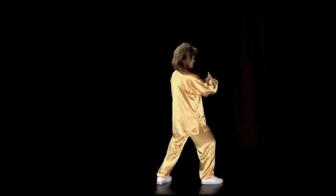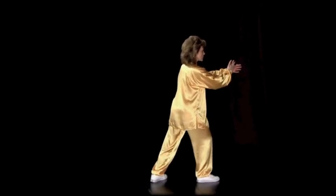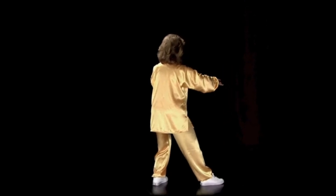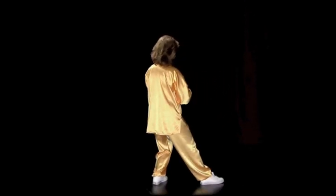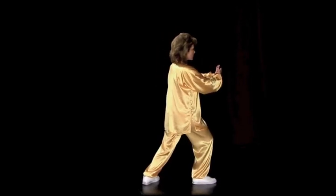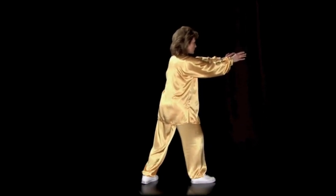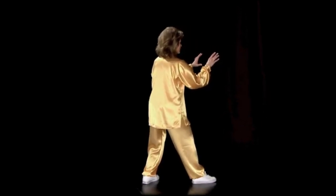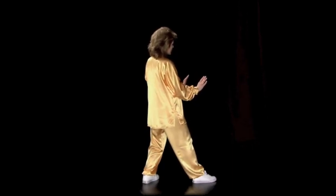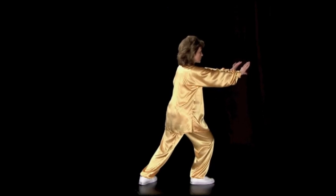Fingers to the palm, sink down, rise up from the front foot, sink down, rise up from the front foot, sink down. Rise up from the back foot, sink to the front, palms pressing forward.